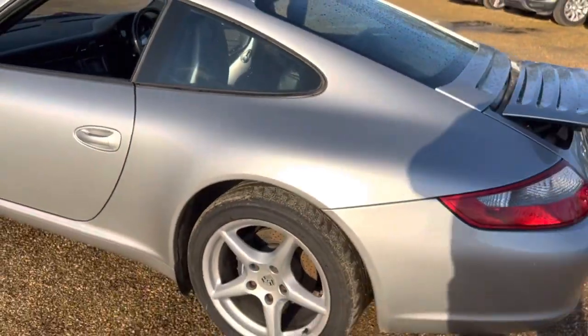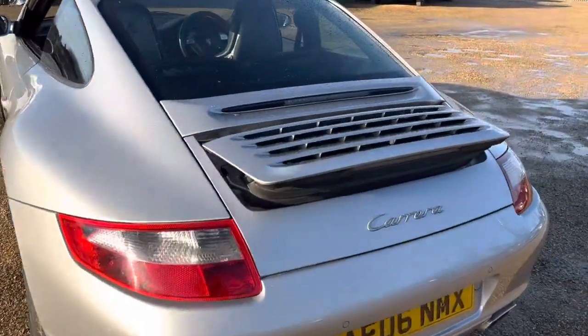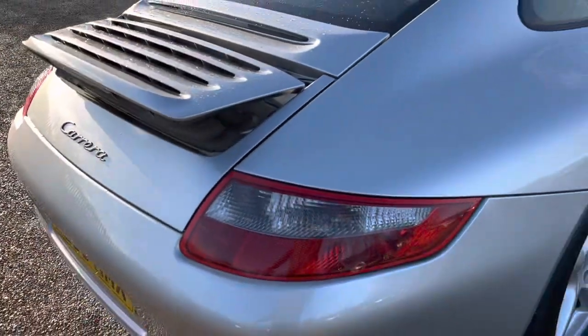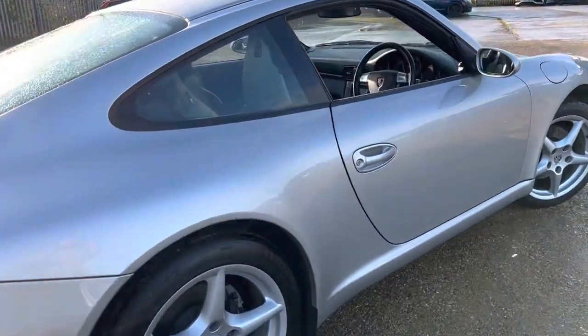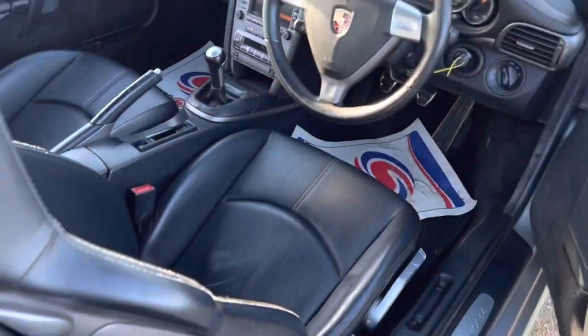Going around the car, the overall condition is good. You've got a spoiler here that pops up and down as well. Generally looking around, the alloys are looking nice and in good condition.